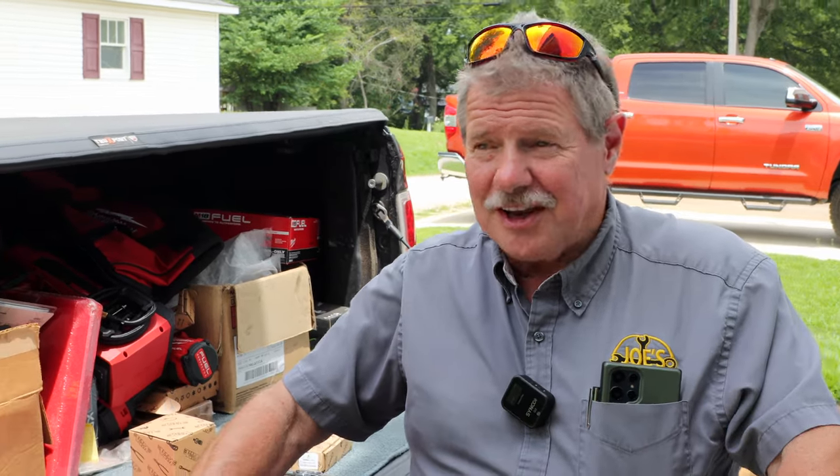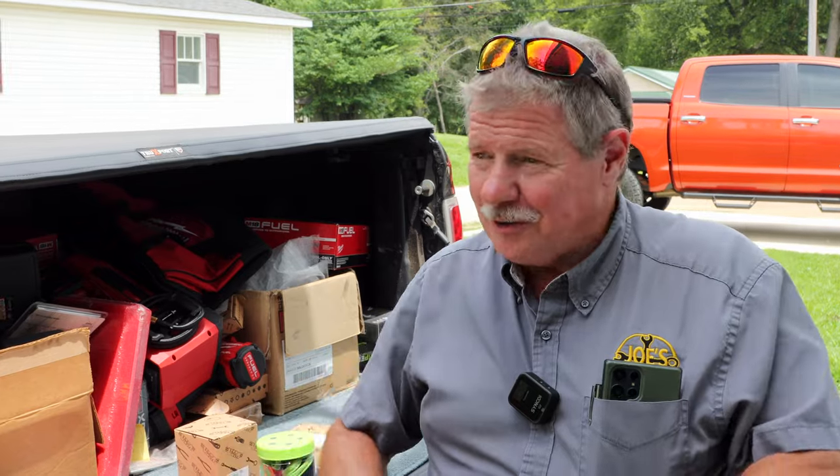Hey guys, how you all doing? I hope everybody had an awesome week. Hope everybody has their fingers and toes. Hope you had a great time. I know we did. My yard is two tones of desert — desert sand, dirt, or tumbleweeds.